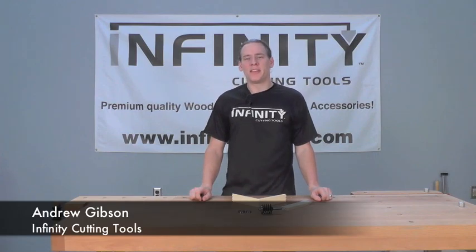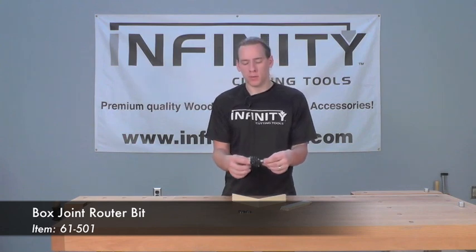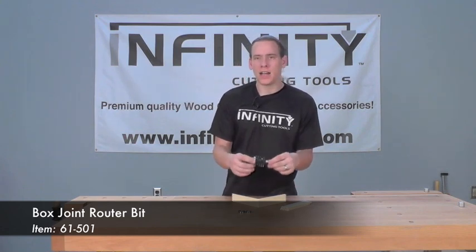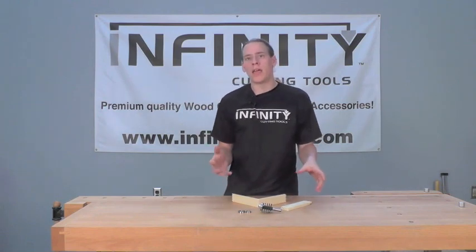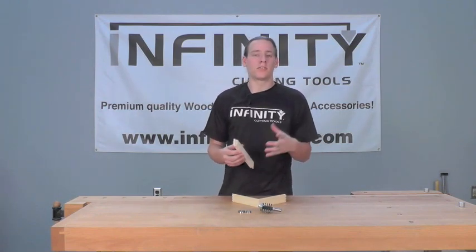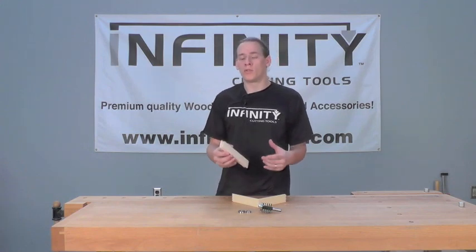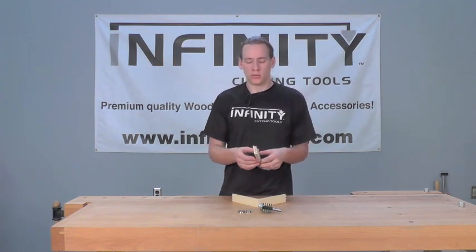Hi, this is Andrew with Infinity Cutting Tools, and today we're taking a look at our box joint router bit for the router table. This is the ideal bit for making box joints in small and thin materials. It's excellent for projects like jewelry boxes, humidors, or any project that would require a small lift-out tray.